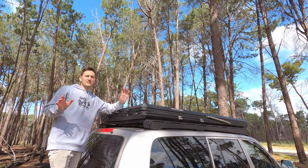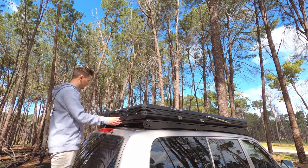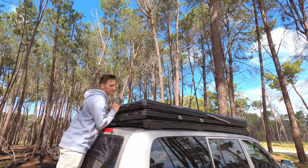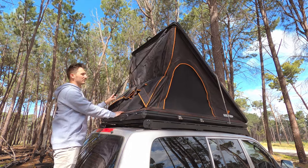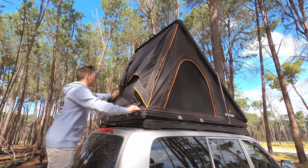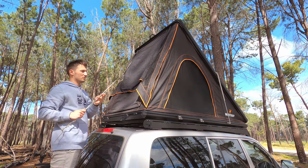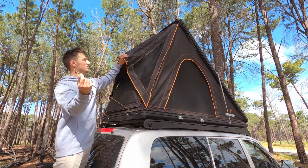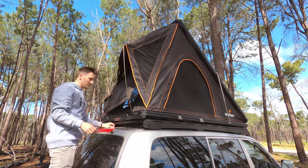Setup is super easy and quick. All you need to do is unlatch at the back, grab the handle, apply a bit of force, and the gas struts will do the rest of the work for you. Then grab the bungee cord and put that down the bottom. Then grab your spring steel rods, put them in the little slots, and tension up the canvas on either side.